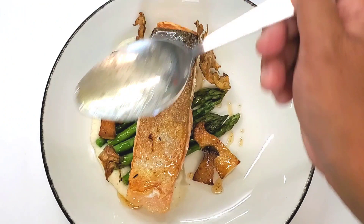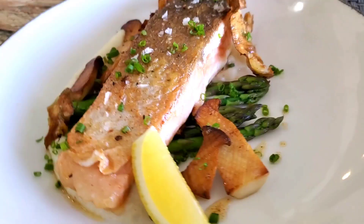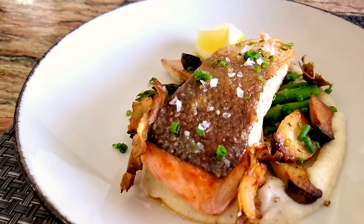Take the garlic thyme butter from the pan and drizzle it on the side just a little bit for flavor, then some freshly cracked black pepper for a little kick. Garnish with chives, a lemon wedge, and some Maldon flaky sea salt to finish it all off — and this is my dish, the crispy salmon cooked on the Heston Q. It couldn't have been any easier.